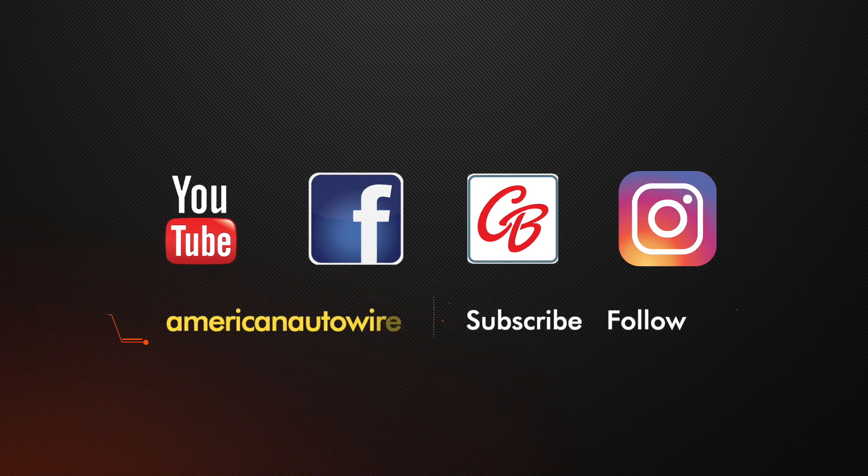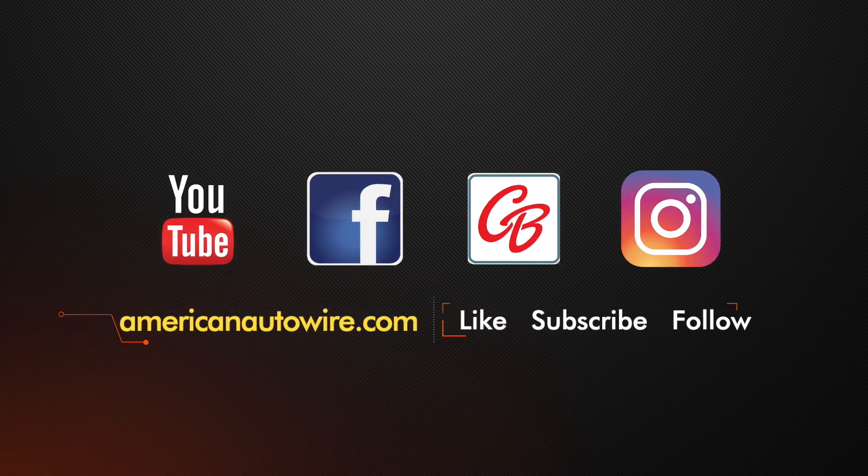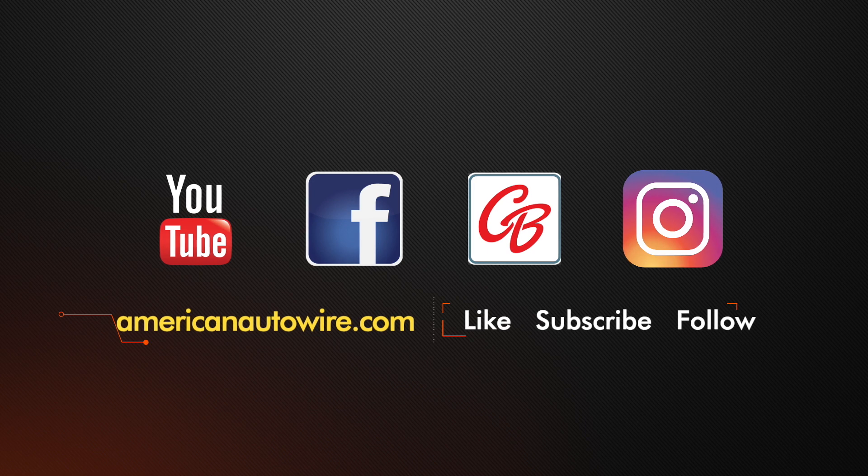In addition to following us on YouTube, please check us out on Facebook, CarBuffNetwork, Instagram, and AmericanAutowire.com.